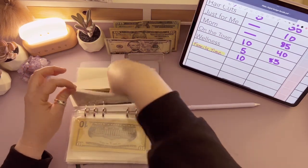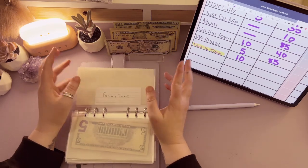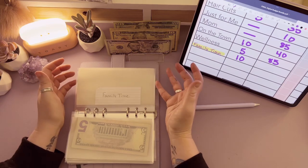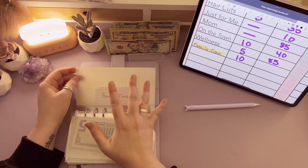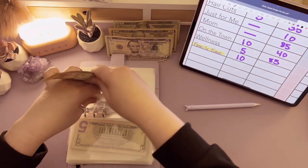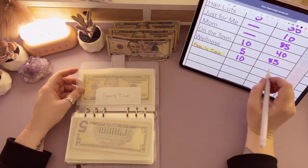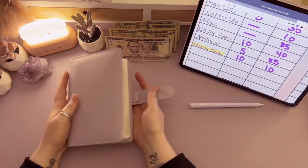Family time is a new envelope I'm adding back in. It's basically fun — my fun category in my wallet is basically family time, but I want to be able to put more money away than I want to actually carry in my wallet, so family time is going to get $10. And that's going to do it for my long-term spending binder.